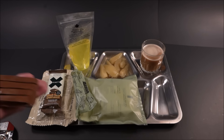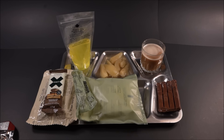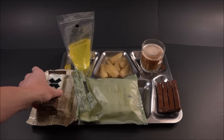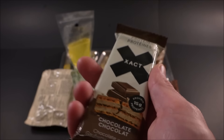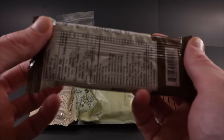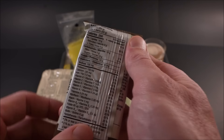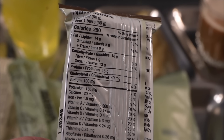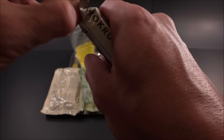Kit-Kats are a real choice for rations, aren't they? Is it for morale? I think so. This Exact bar might have a little more stability, but we'll see — it could end up quite powdery and horrendous as time goes on. 250 calories, 14 grams of fat, 15 grams of protein, 13 grams of sugar. Pretty well balanced.